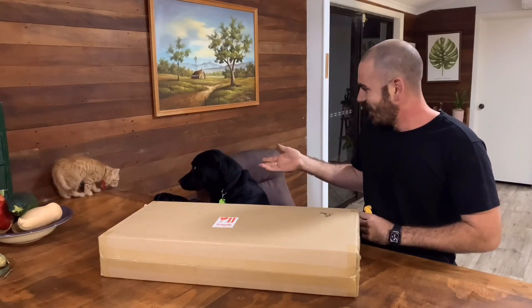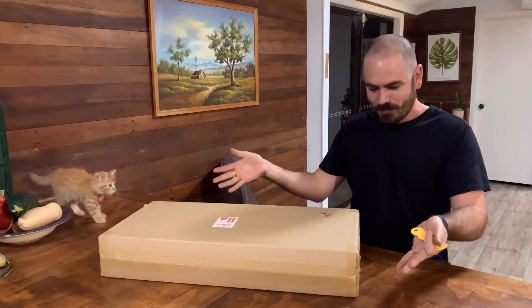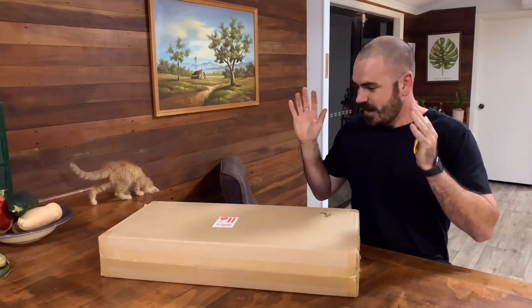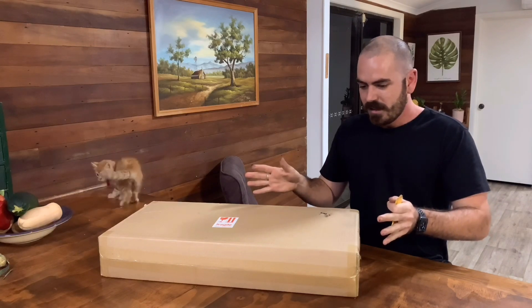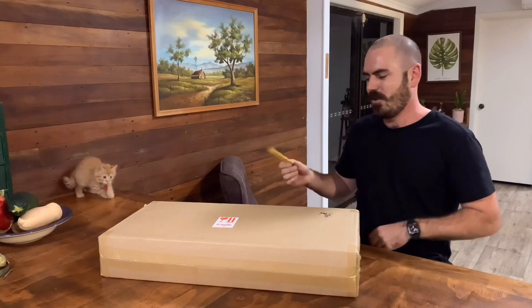Welcome back to Who Chose, with special guests Floki and Ragnar. Today on Who Chose, I'll be unboxing this — the Spider Farmer SF2000. As you know, I'm not a fan of unboxing.